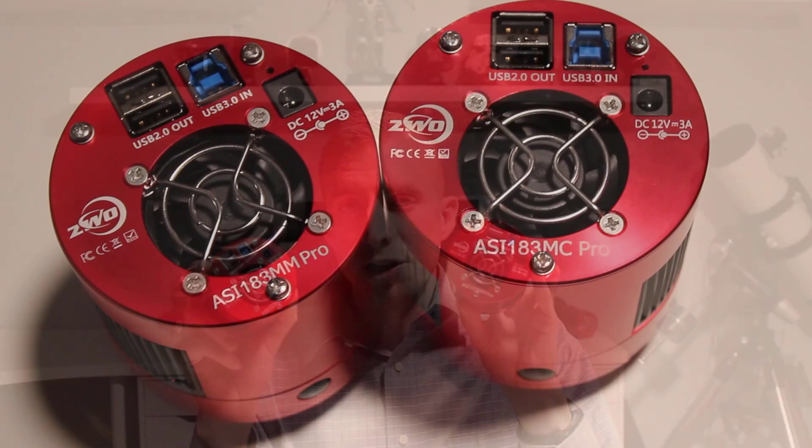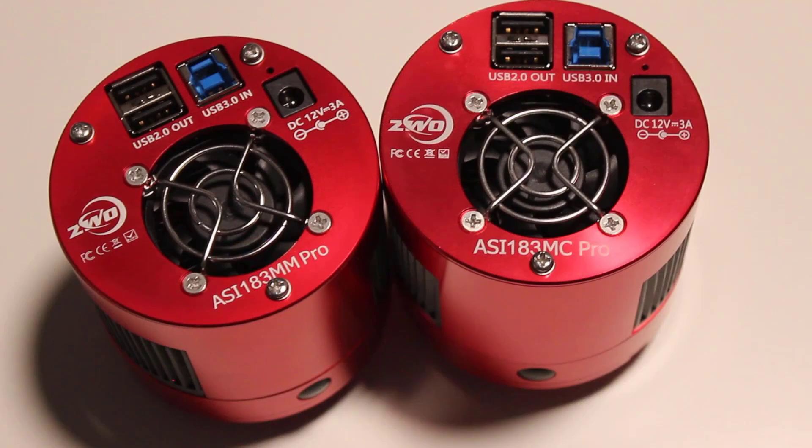I own both the monochrome version and the color version of these cameras, and these have contributed far more to my astrophotography catalog than any other camera over the years. I've thoroughly enjoyed these and I have a ton of experience with them, and that's frankly why I'm making this video — I feel qualified to talk about these cameras because I've used them so much.